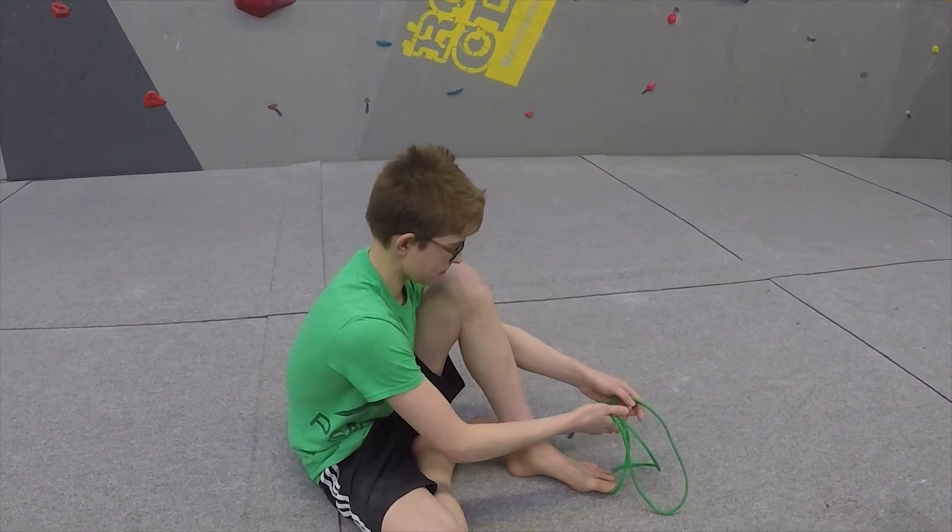Then you can have like a 5 second rest and go back into it straight again for 20 seconds. You can do that like 3 times. And yeah, that's a really good stretch.